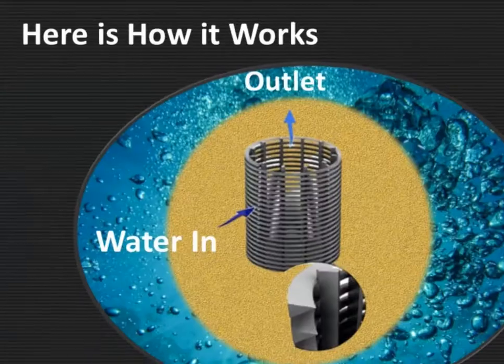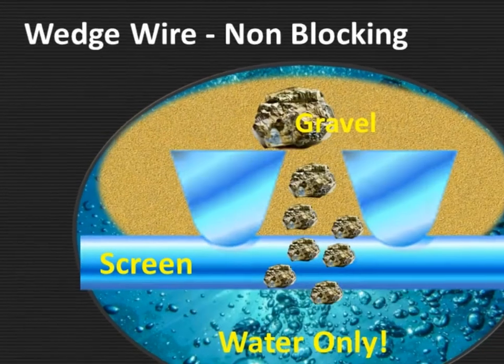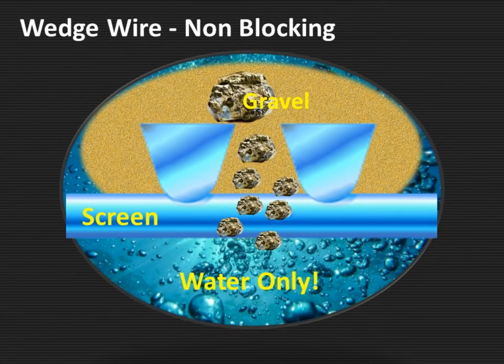How do these work? Here is how it works — you've got the water and sand, and the water comes in through those slots and then it's pumped out through the middle. The wedge wire is non-blocking. You can see here that the big particles can't get out and the little ones can go through and they're not trapped.